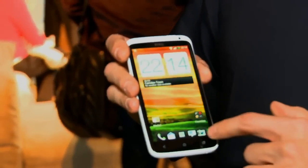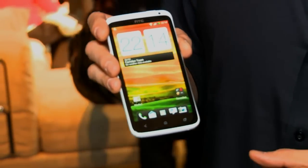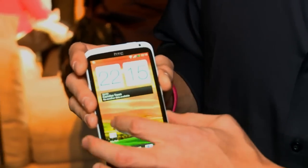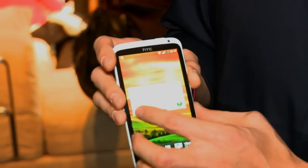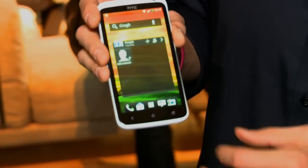We're looking at a 4.7-inch Super LCD 2 display, super bright. It has full 720p resolution — that's 1280 by 720. You can see that it's using Sense 4, the latest version of Sense from HTC, a fully customized version of Android Ice Cream Sandwich.